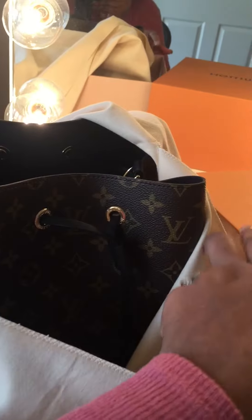Okay, it's in a dust bag. The unveiling — everyone has seen the dust bag before — and so... oh my god, there she is! The new Neo Noé!